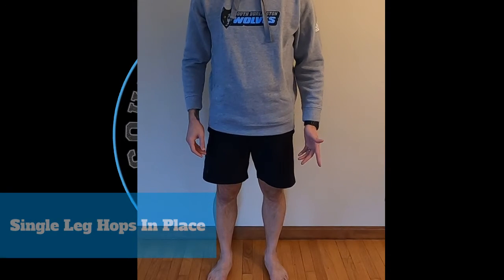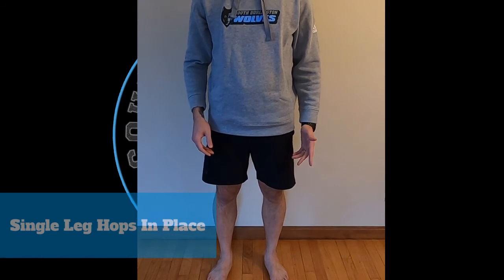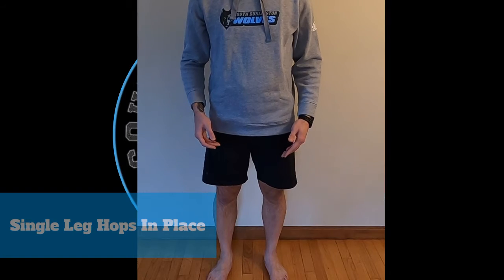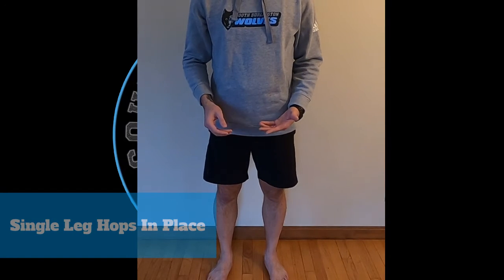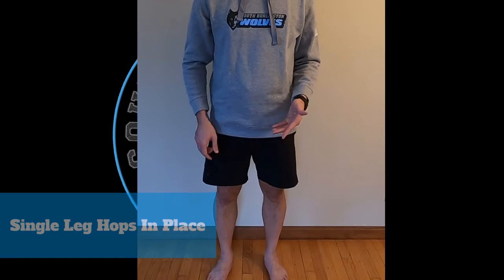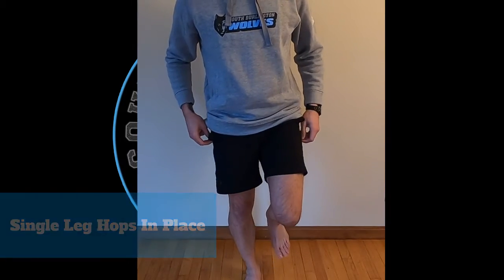The last exercise is single leg hops in place. You're trying to do this for speed and you're going to go for a certain amount of time. Because it's difficult to time yourself on these, understand that everyone has their own ability. I usually can get in three hops per second, so while the exercise might be for 10 seconds, I'm really just going to count to 30 in my head for total foot contacts on one foot before switching to the other leg.